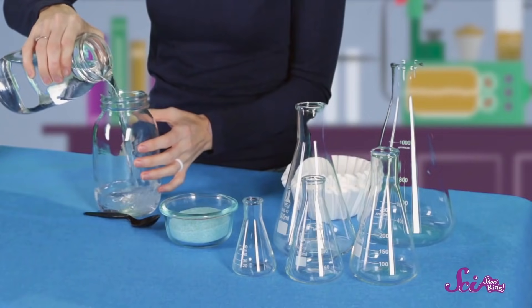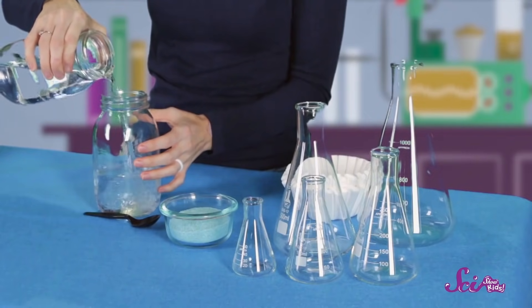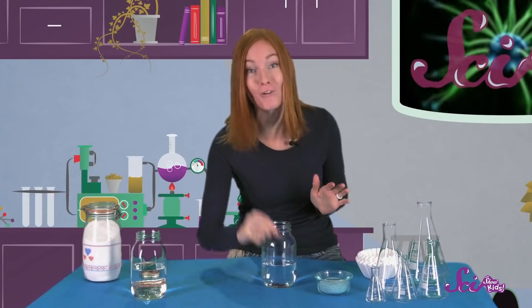Fill the container with water. Water is a great start to any potion. Now, put a big spoonful of sand into the container and mix it around.